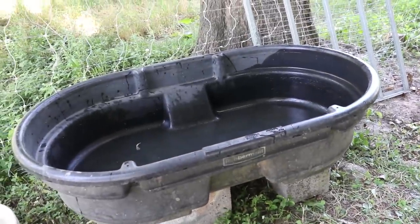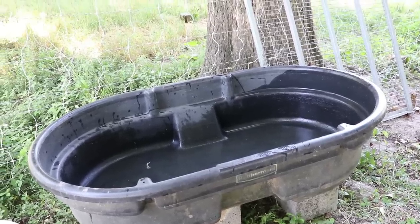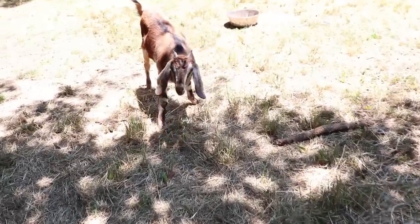And the goats are going to get fresh, clean water. Hopefully this will stay clean. Autumn, do you just love the fallen leaves?